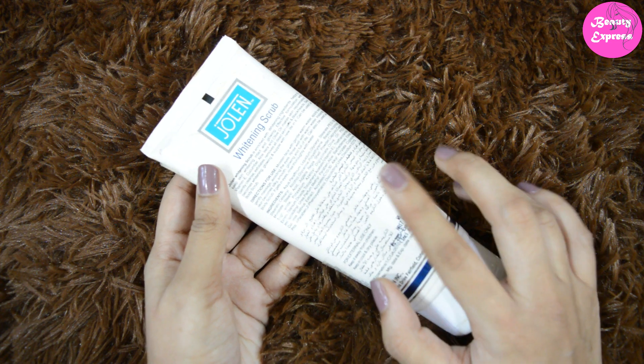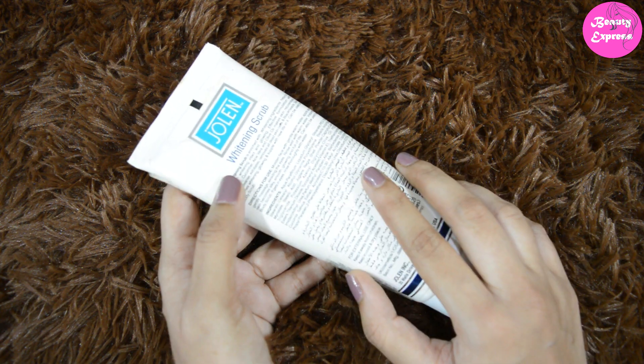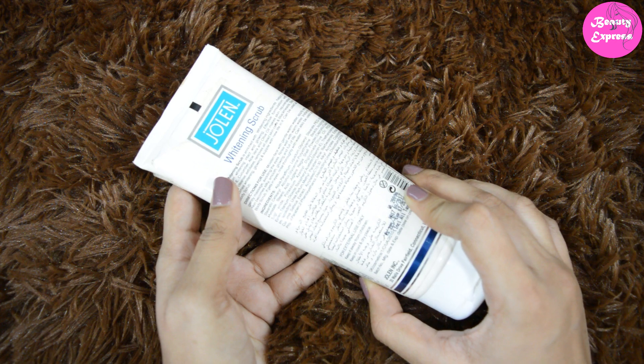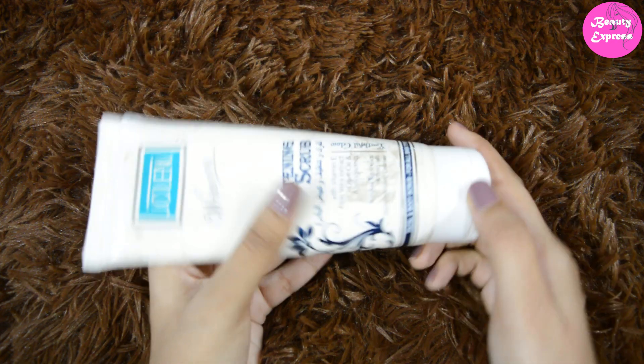It can be used as a body scrub and they have also given the directions of use on the pack. You can also check the ingredient list here. This product contains paraben, which I do not like about this product. Now let me show you the packaging.